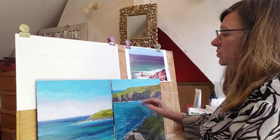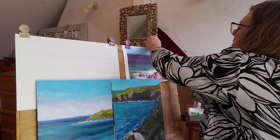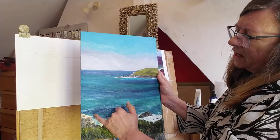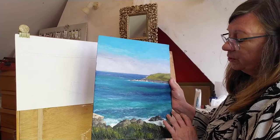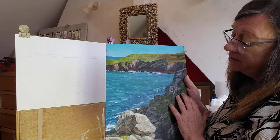Hello everybody, today we're going to do a seascape in acrylics. I'm using this photo of a bit of Cornwall - I love the blues in there and came back inspired to paint seascapes. With the lockdown I finally had a chance to do that, so today we're going to concentrate on the blues you can see in the sea.